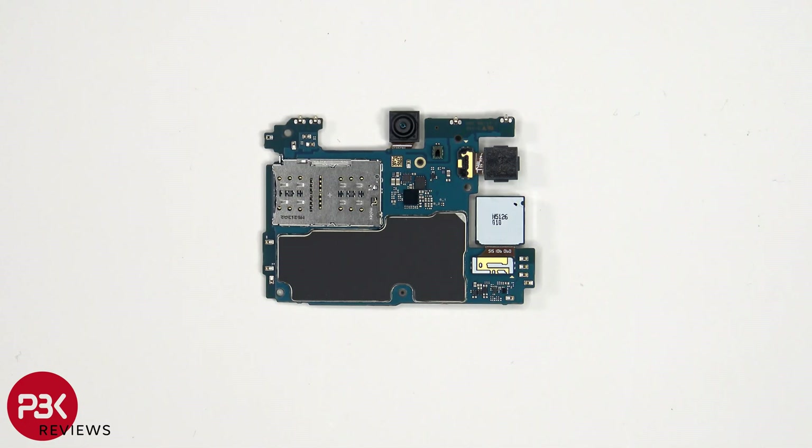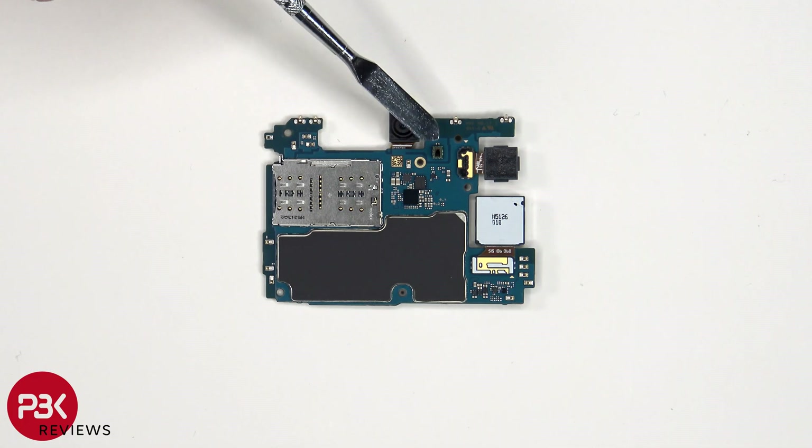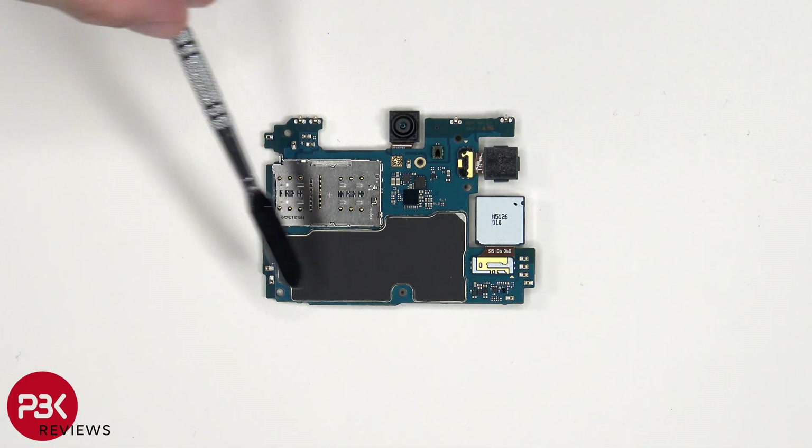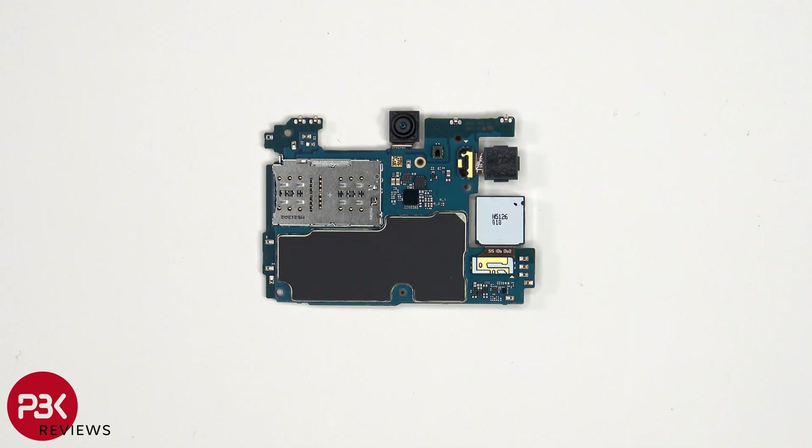Looking at the other side, we have a better look at the 13MP front-facing camera, the ambient light sensor, the SIM and memory card reader, as well as a graphite pad on the back shield to help transfer heat. We can also see the two other connectors for the cameras.